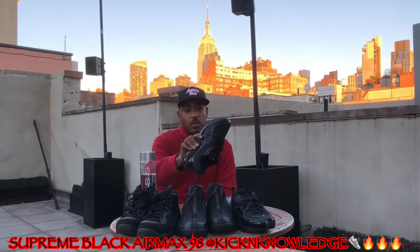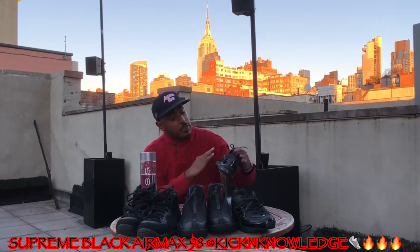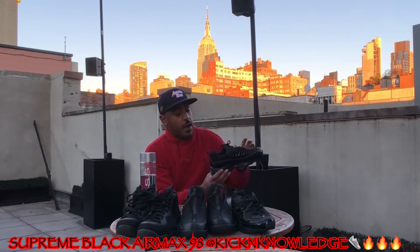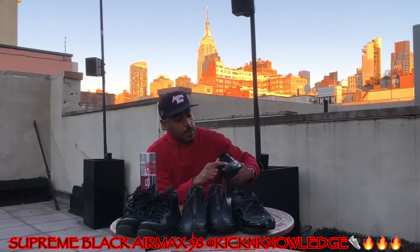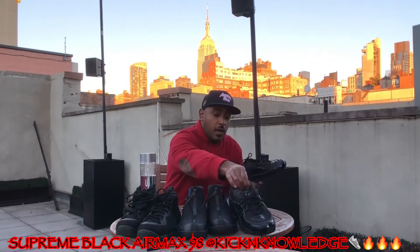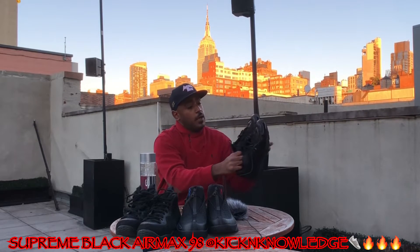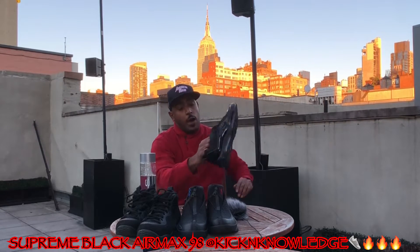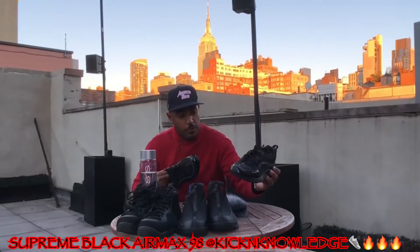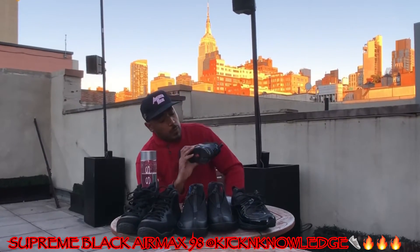I love this sneaker — I actually probably need to retire these for a bit because I rock them a lot. But it's a beautiful sneaker. The Air Max 98 has that patent leather upper with Supreme branding throughout, on the pull tab, and in the front. It also says 'Air Max' and 'World' on one side, and 'World Famous Supreme' on the other. I gave these a quick little wipe before this video.